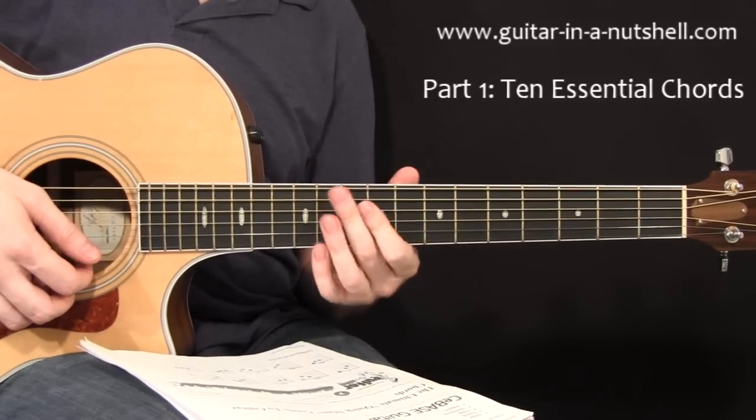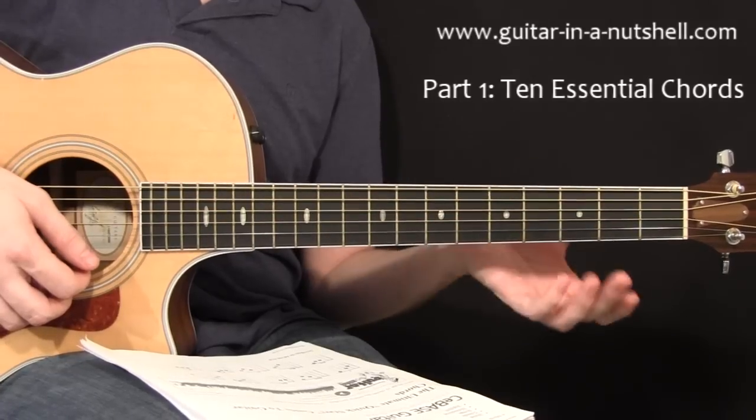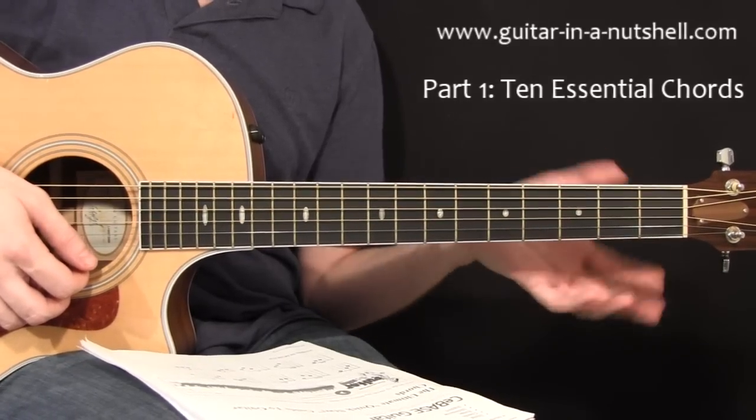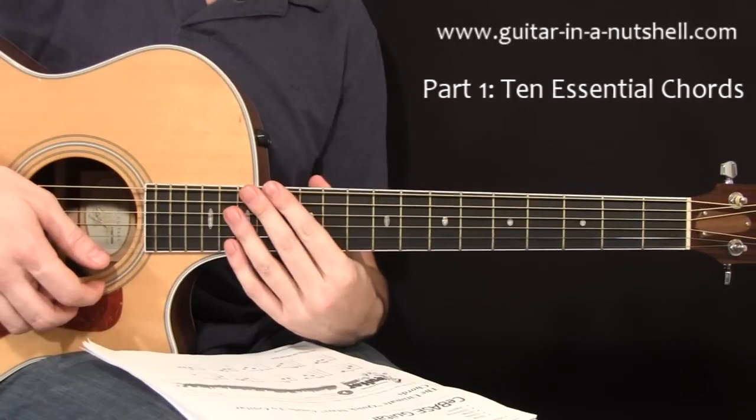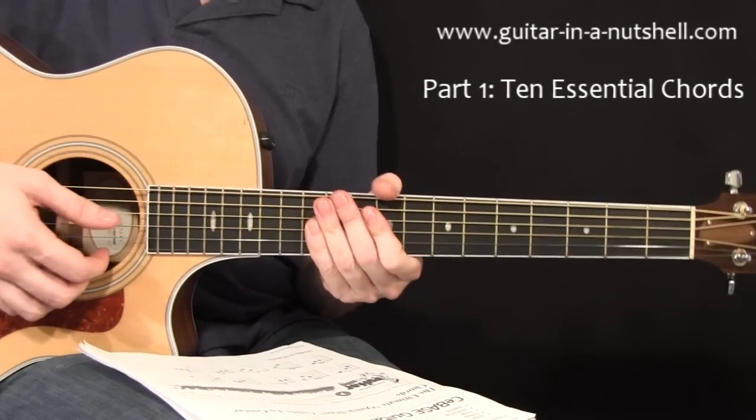That's really an F major seven, but you can use it as an F chord substitute in case the other versions are too hard for you yet. It'll work perfectly fine with a lot of songs — kind of a get-out-of-jail F chord.